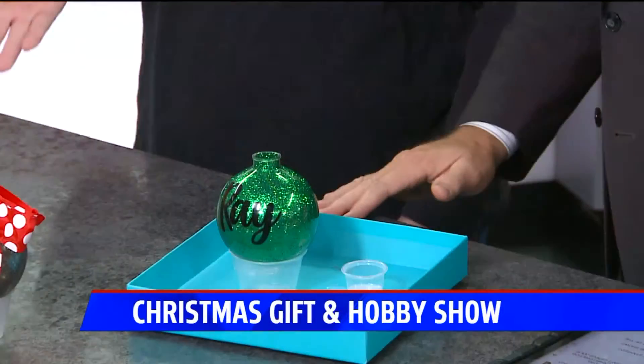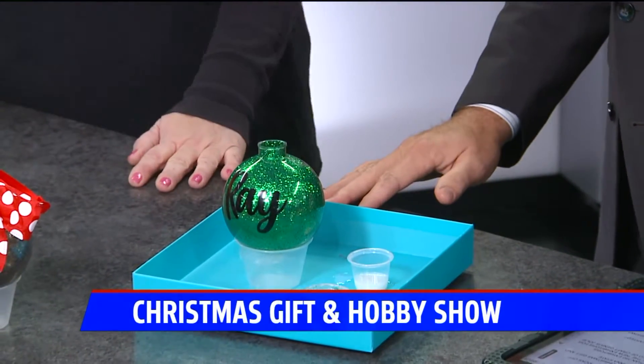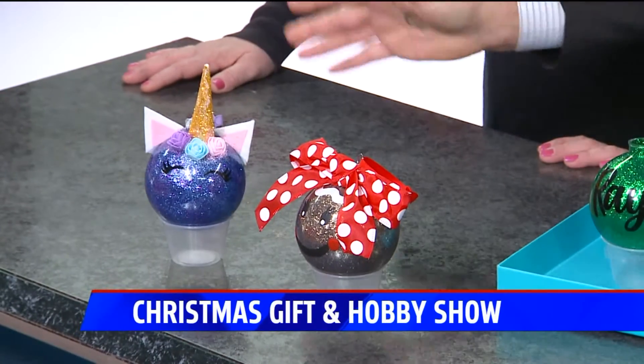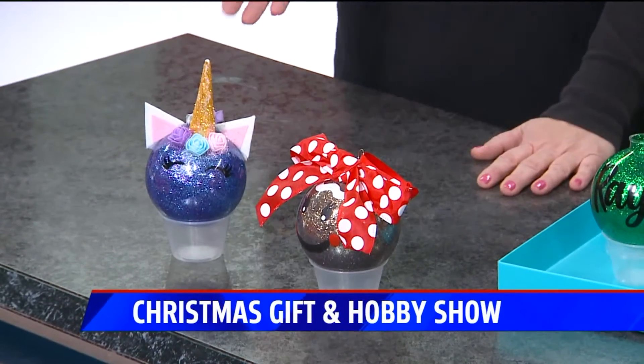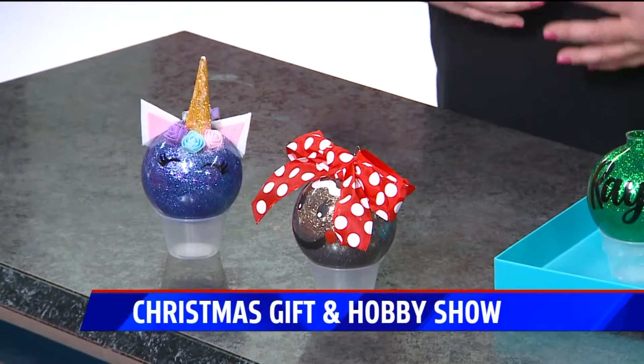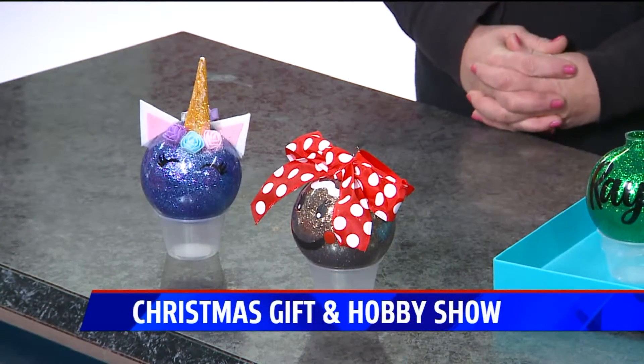I brought with me a few ornaments that we have — our unicorn, of course, my favorite, lots of glitter. Glitter is always important. They would be able to choose the color for the unicorn — blue, pink. You buy it in a set, so everything comes with it, and then you can absolutely still make it your own.